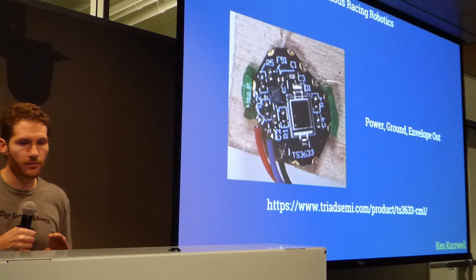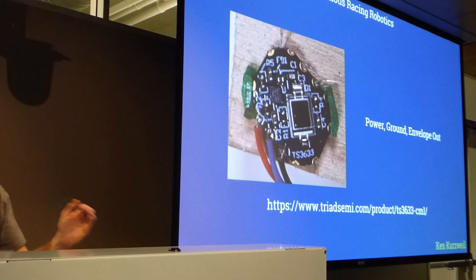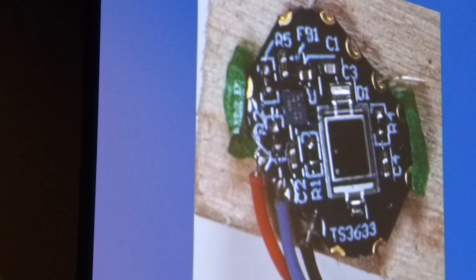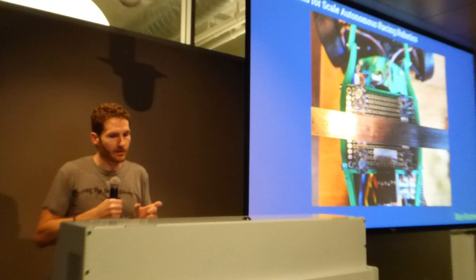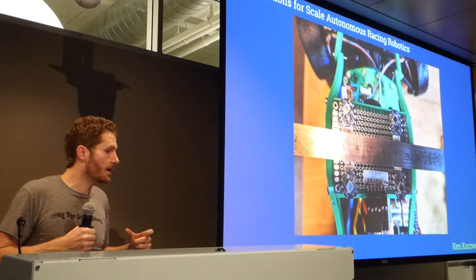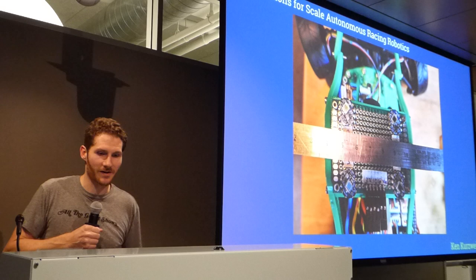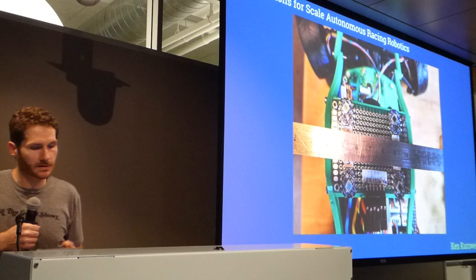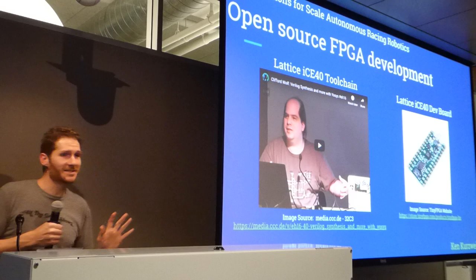I looked at Triad Semiconductor's actual ASIC and sensor — this is their development board where you can see the step-function output from the sensor. This was a great way to throw a couple of sensors on my system and plug them directly into the FPGA. I built a layout with four of them arranged on a flat plane, specifically designed so the car stays on the ground, and I measured the distance between those sensors and implemented the lighthouse tracking using the FPGA.